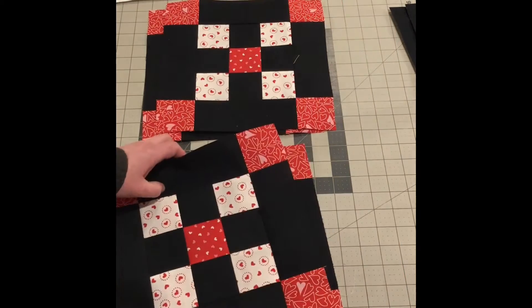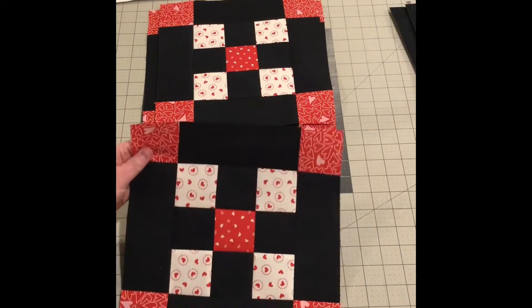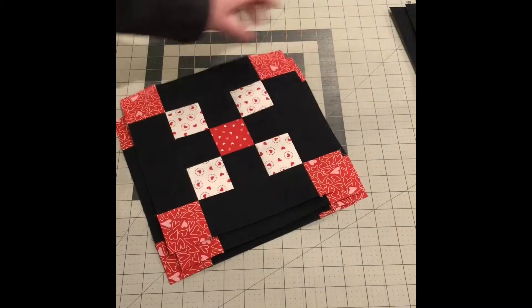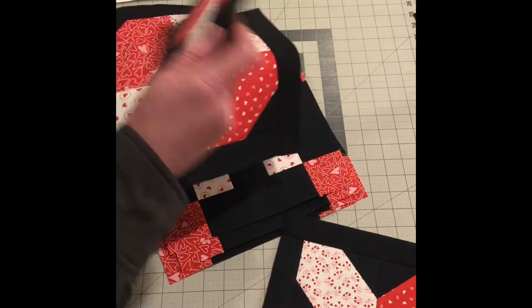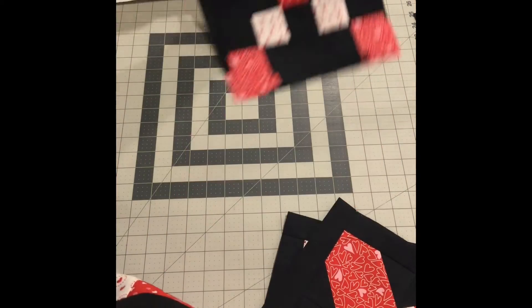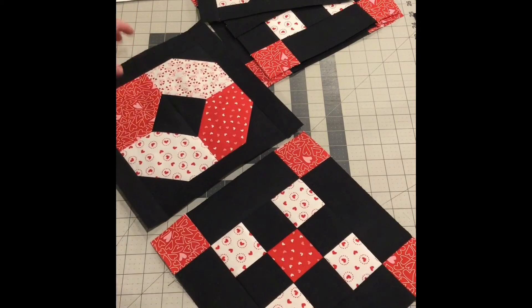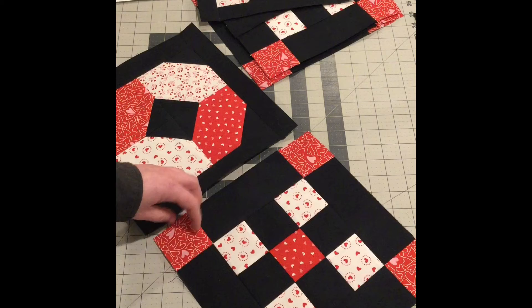Happy Valentine's Day by the way — hope you guys are having a great day. There are those four blocks and they'll connect with the X and O blocks that I already had made. Let me find the O here. So these will line up with these. I'm not sure in what order — I'll have to look that up.